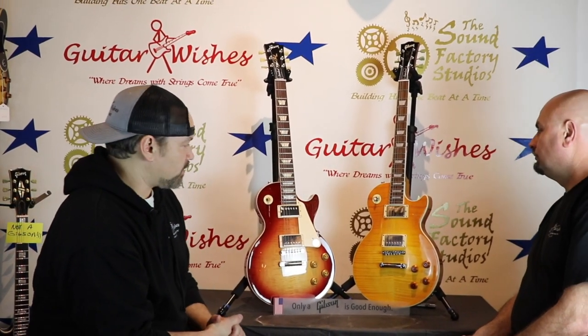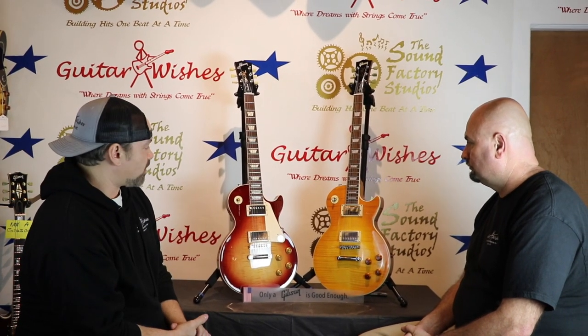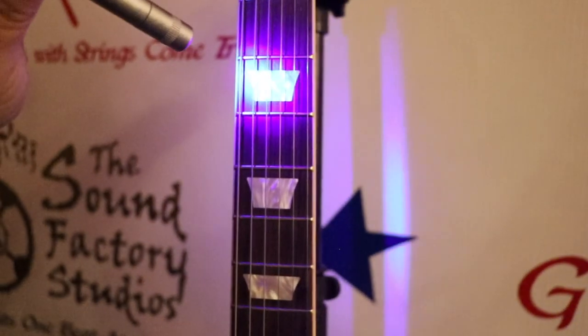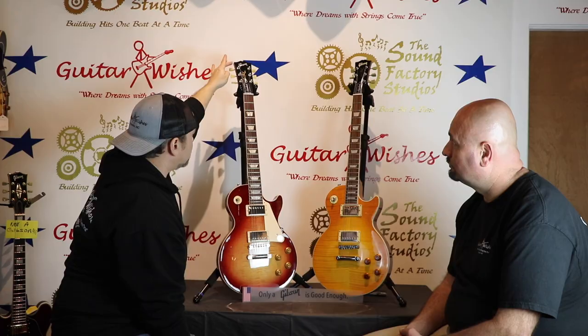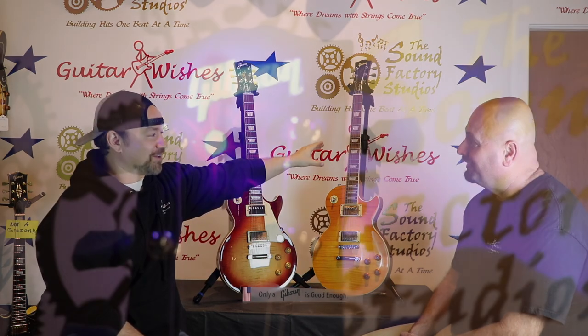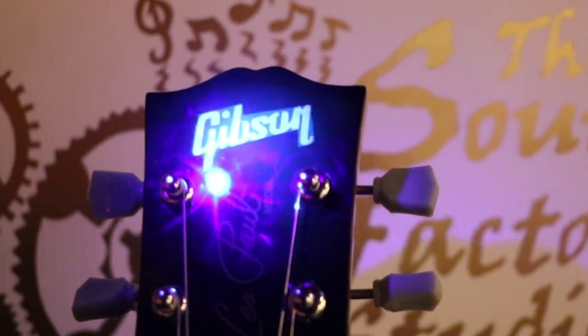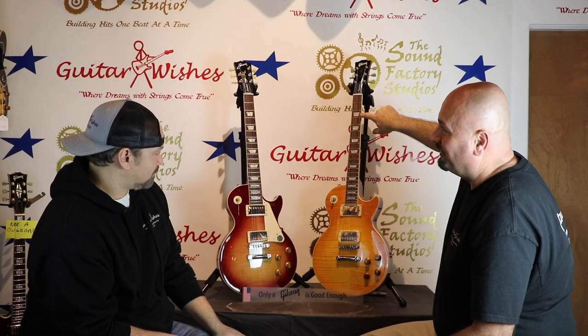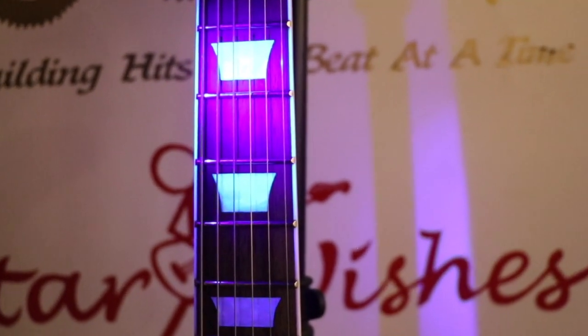One of the coolest ways to tell a real one from a fake is with a blacklight. If you shine it on the real Les Paul you get some reflection from the mother of pearl in the inlays and also the Gibson logo. On the fake, it's one of the most obvious things — you can actually see the outline of the decal around where it says Gibson. The inlays also look neon and glow up because of the kind of plastic they're made out of.